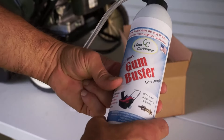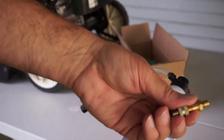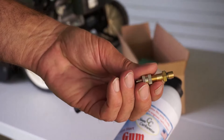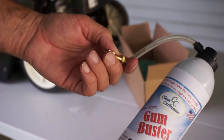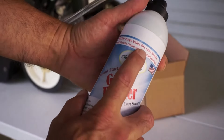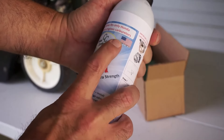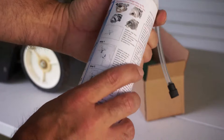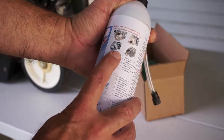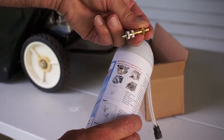So in other words, once you install this purge valve on the machine, it would permanently stay with the machine for the rest of its life. This particular product will fit only Honda and Honda clone engines, and here are some examples of the carburetors — how the carburetor on the bottom should look, in order for this valve to fit on one of those carburetors.